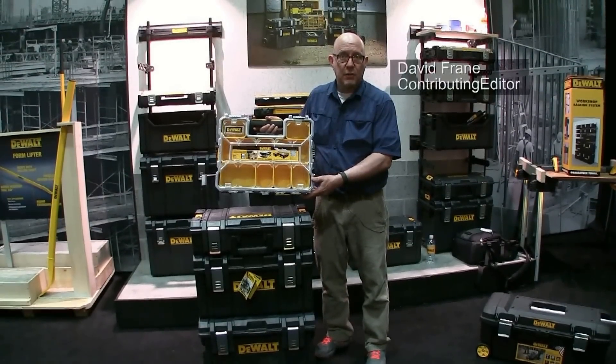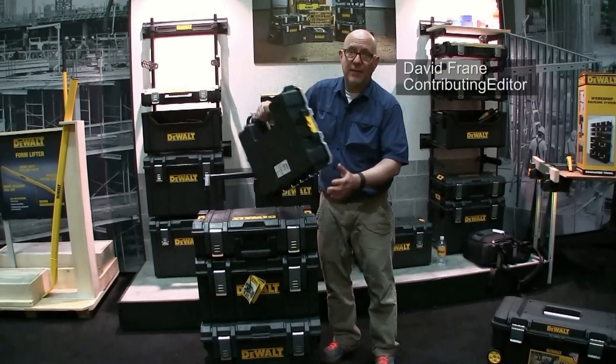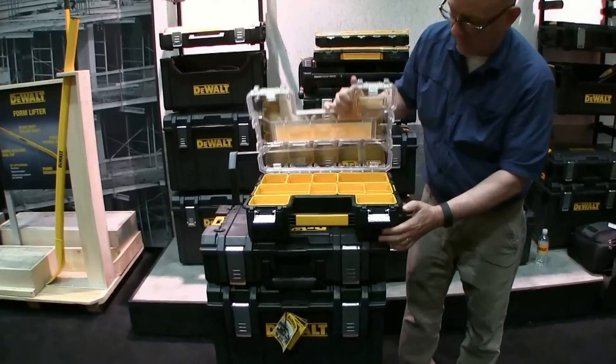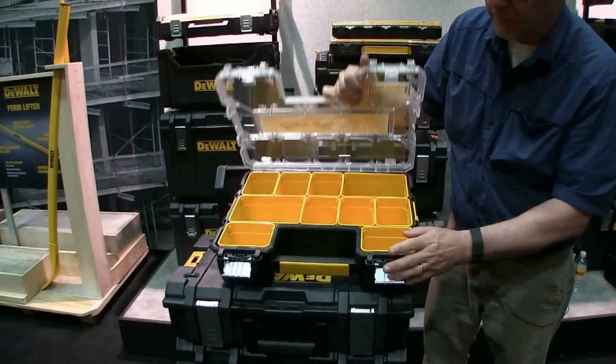You're looking at DeWalt Pro Organizers. These have been out for a few years. I've got a bunch of these in my shop — I use them to store fasteners. They've got metal latches and removable bins.